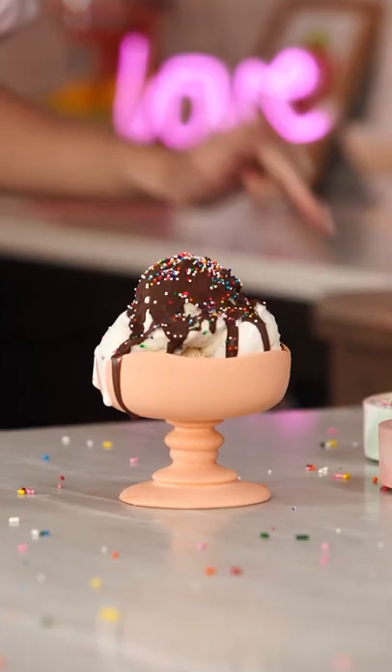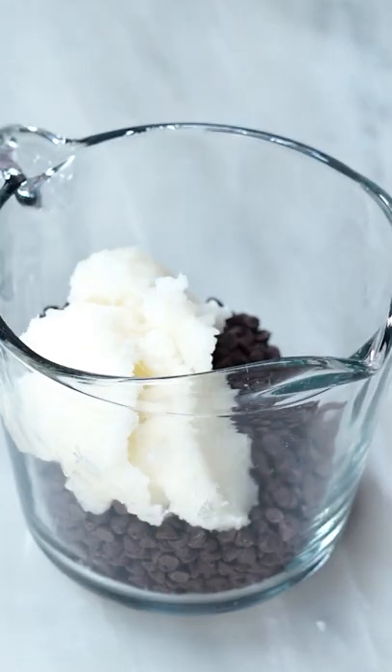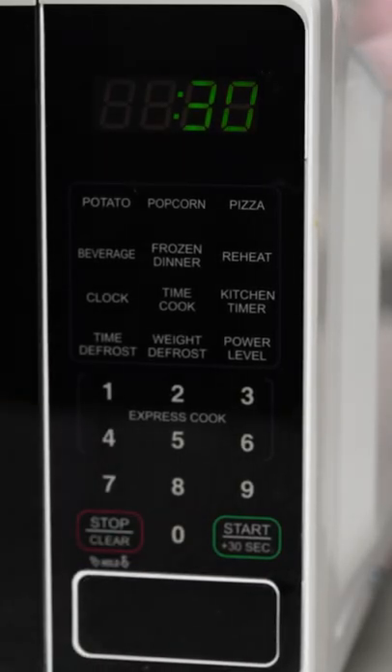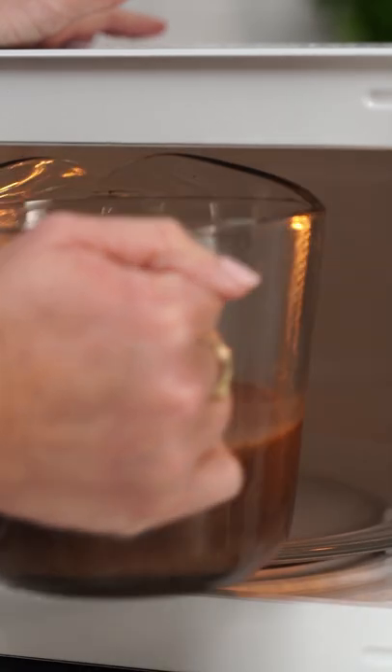With just two ingredients in five minutes, you can make the magic chocolate shell you know and love from childhood. Coconut oil and chocolate chips — that's all you need. Throw this in the microwave in 30 second intervals, about three or four times, until it all comes together smoothly.